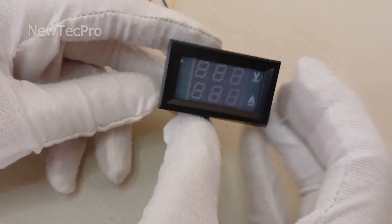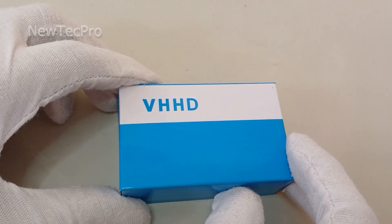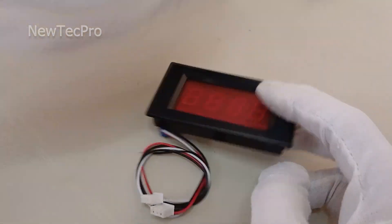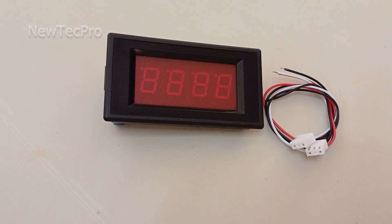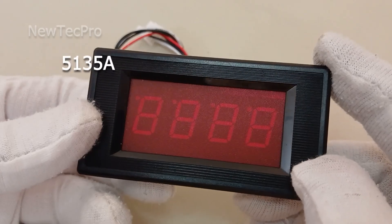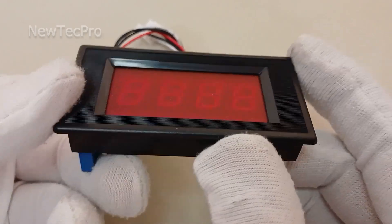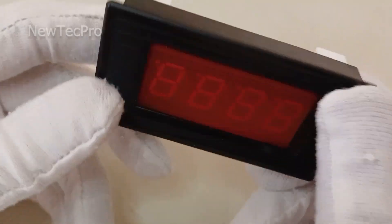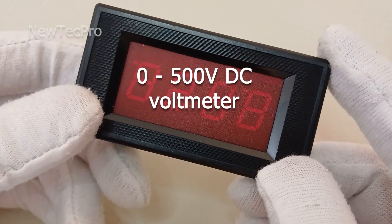Let's go to introduce number four voltmeter. You can see number four voltmeter DC. This voltmeter model is the 5135A — a high-accuracy DC voltmeter digital panel meter for DC 300, 400, and 500 volt.